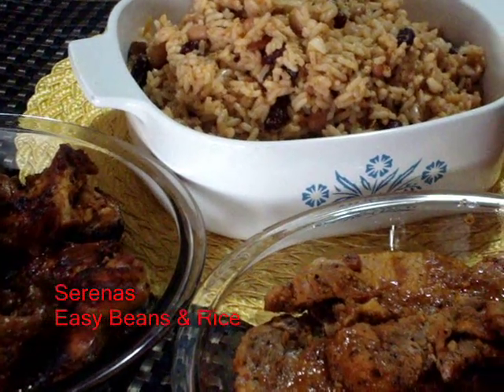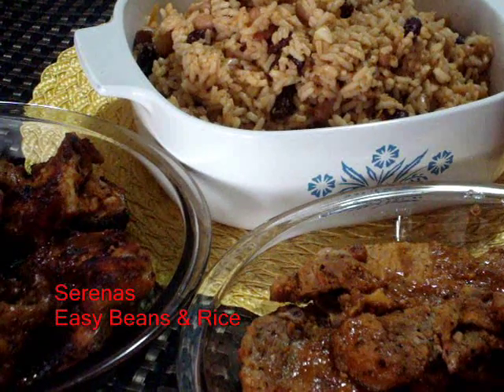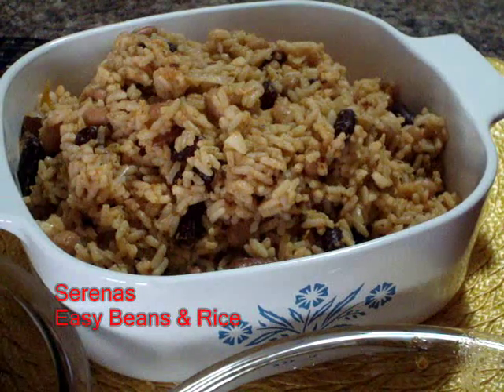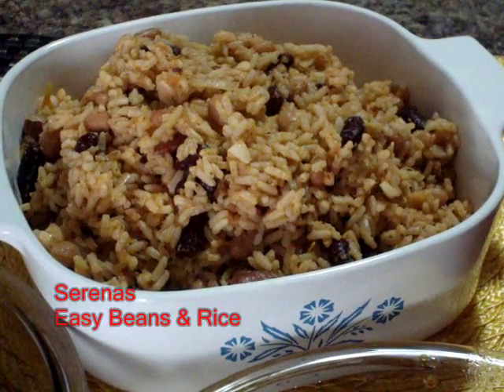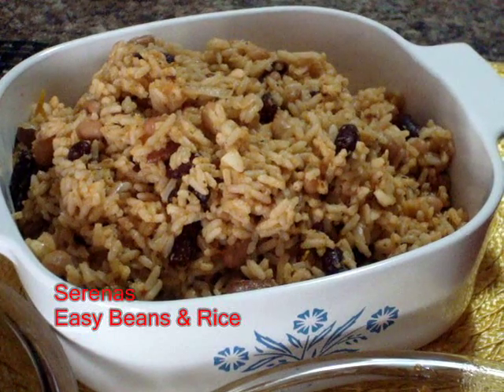You can give them all a try and let me know which one you enjoyed the most. There's my beans and rice — you can eat it alone as a vegetarian, or you can eat it with any side dish or meat of your choice. Thank you very much, and please rate it as well.